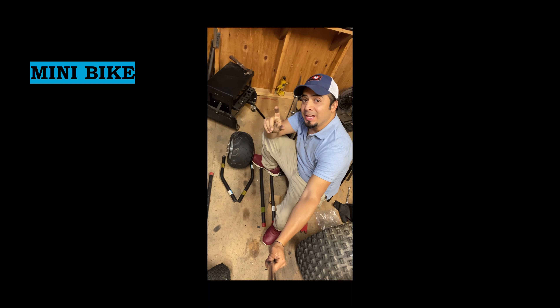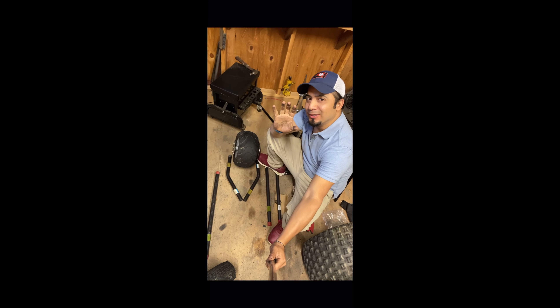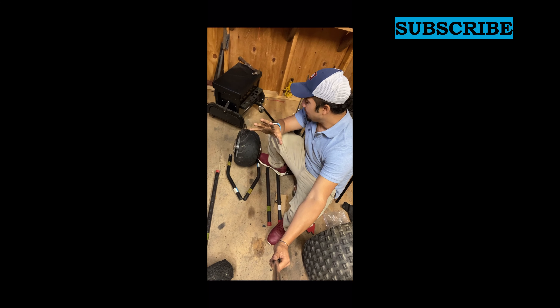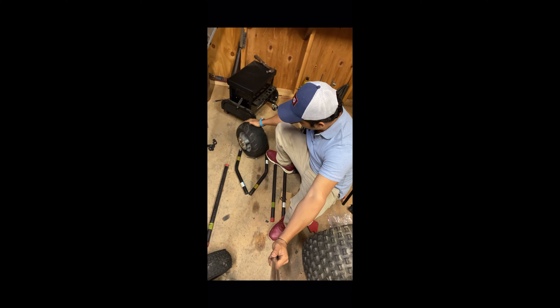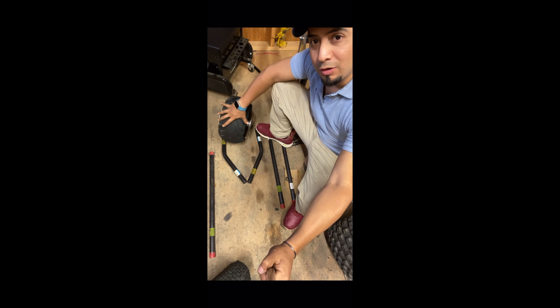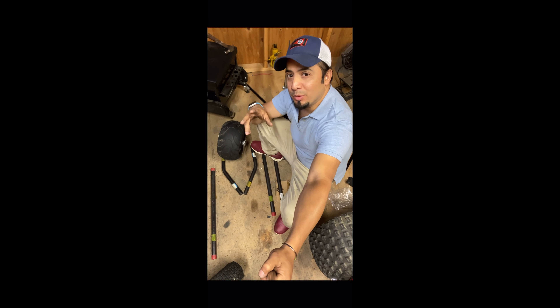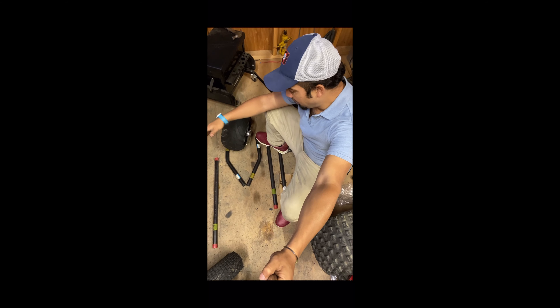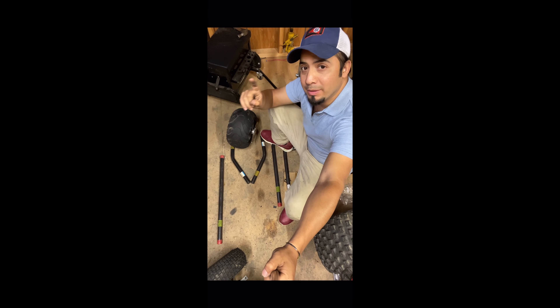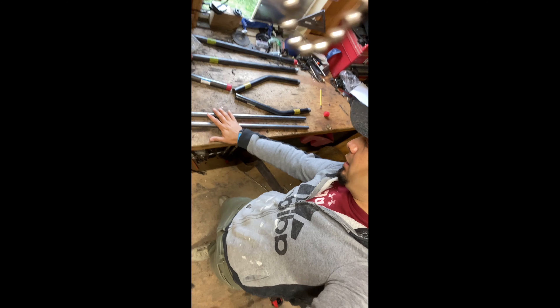Hi everybody, welcome to the channel. This time I'm working on something totally different from my go-karts — I'm going to try to make a mini chopper. I got this wonderful, beautiful tire online for a really good price, and that was the first thing that came to my head. I just cut these two parts that are going to be attached to the tire. My plan is to put a shock, maybe one on each side to the seat, or maybe only one supporting the seat. I'm going to bend these two pipes, so stay tuned.